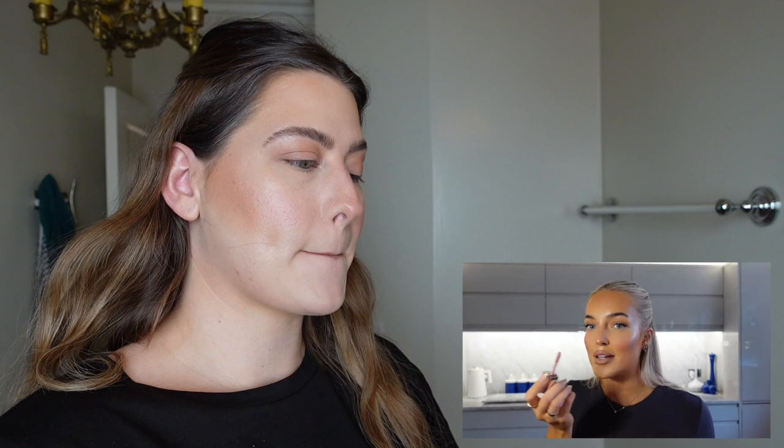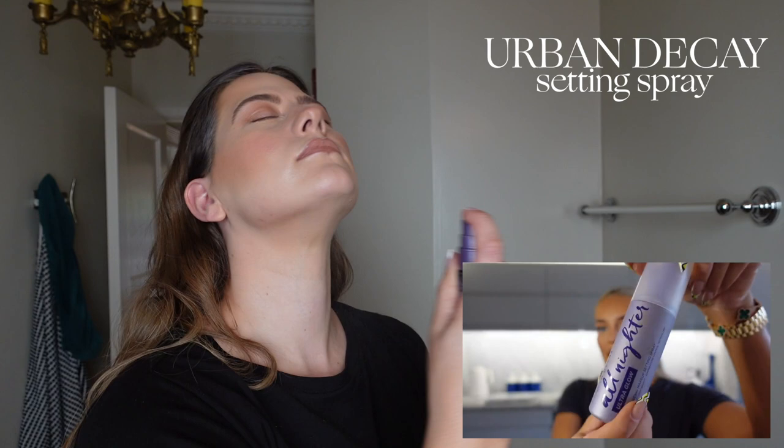Then just setting all of my makeup with the Urban Decay setting spray — I've used this for years. I completely skipped over her part about mascara and didn't order whatever mascara she got. So this is a mostly Mary look. My lips look a bit weird on camera but I think they actually look okay in the mirror. I'm just using the mascara I always use — the Honest mascara and primer. I'm kind of picky when it comes to mascara.